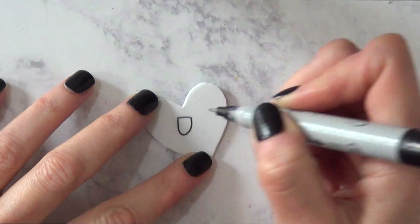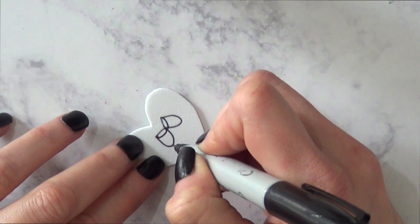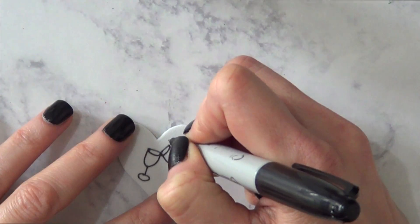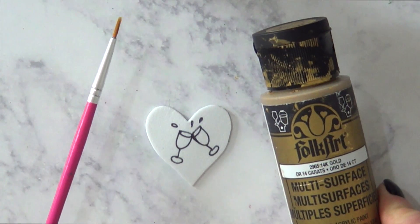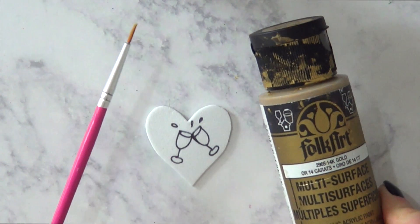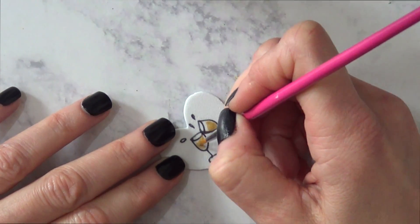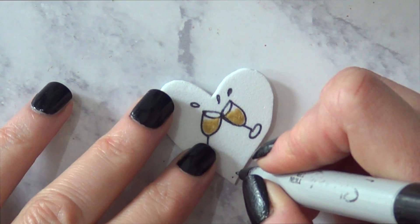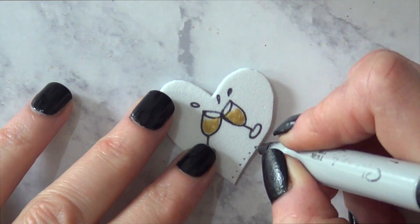Then I'm going to be decorating the heart with these two champagne glasses, like they are making a toast for the New Year and splashing. This is how I'm drawing the whole thing. I'm going to be using this gold acrylic paint and a tiny brush and just paint a bit in there to pretend it's like gold champagne.